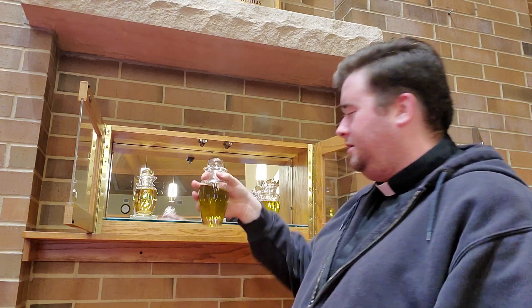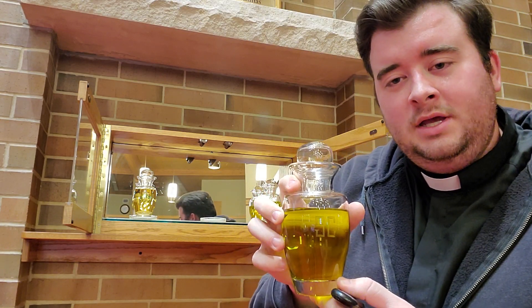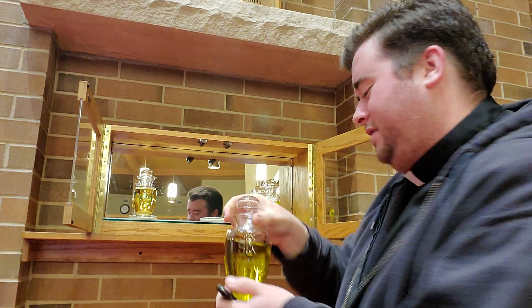In the center is sacred chrism. It's used to anoint the foreheads of those who are being confirmed and the hands of those who are ordained priests. Very soon, this will be used to anoint my hands.